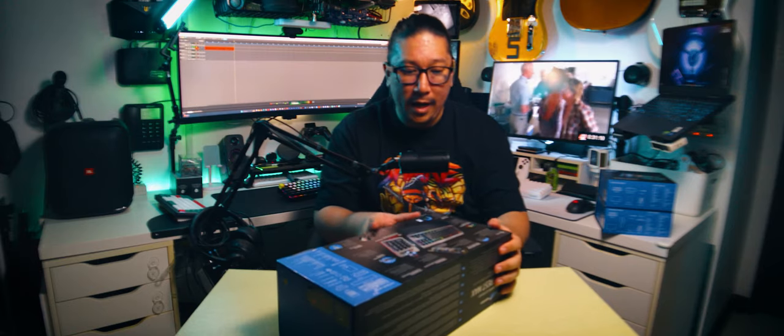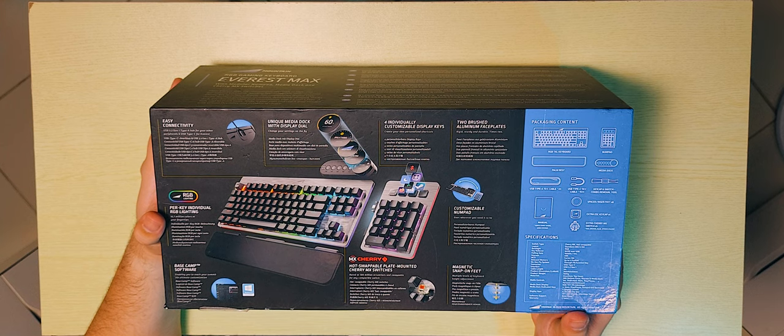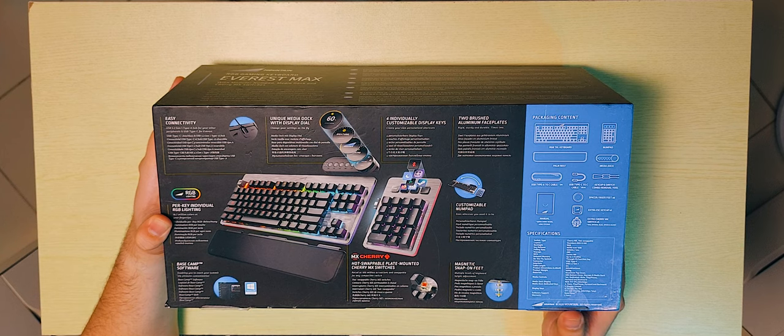If we take a look at the back, it says easy connectivity, USB 3.2 Gen 1 Type-A hub for your other peripherals, and USB Type-C for Everest. There's also a unique media dock with a circular display dial, and four individually customizable display keys.